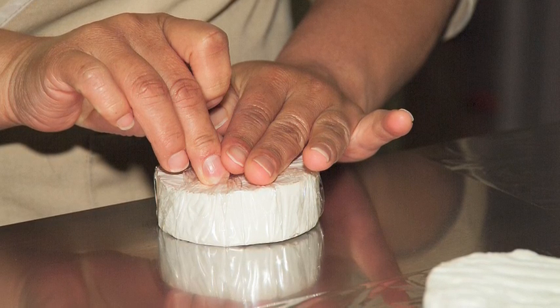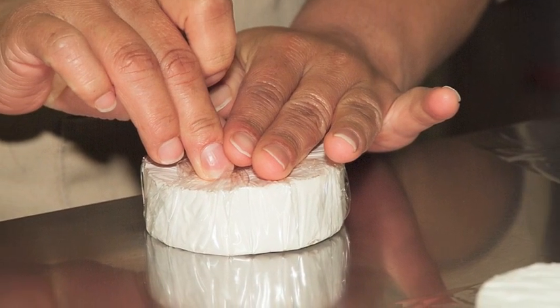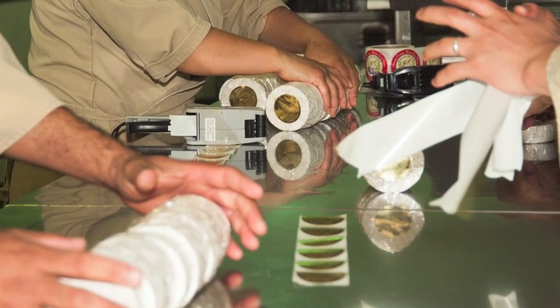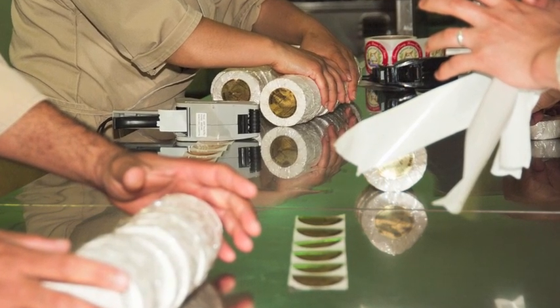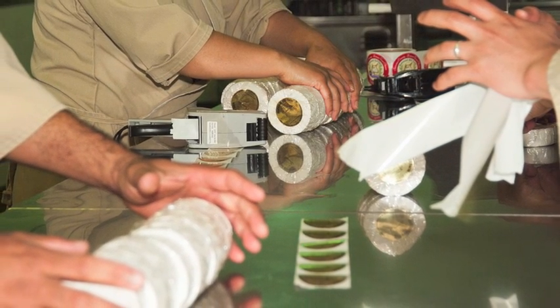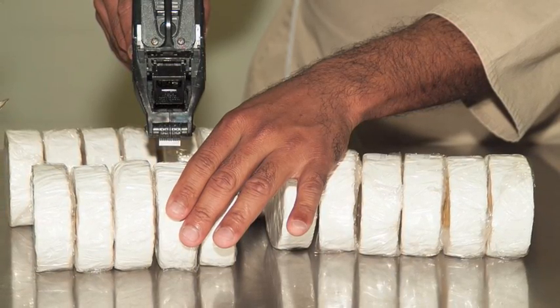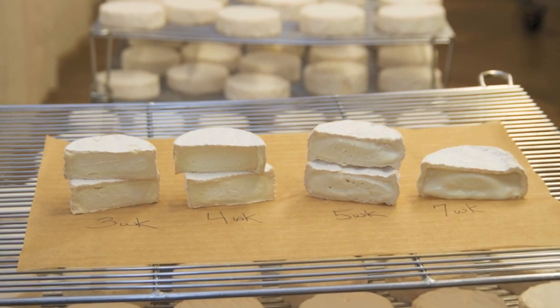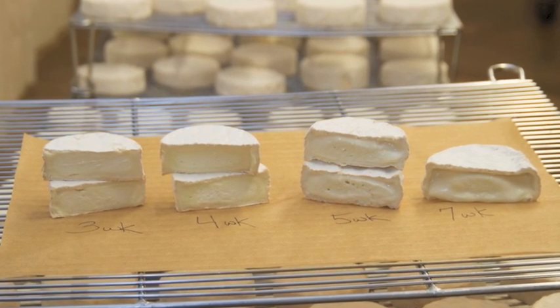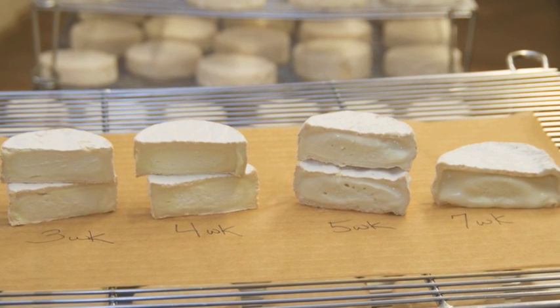This wrapper allows the cheese to breathe while it ages. Once it is wrapped, it is aged here until it is sent out in orders. The cheese will continue to age while in transit, and our goal is for it to arrive at the store or restaurant at the proper point of maturity. This cheese can be enjoyed while young, at three to four weeks, and will have some softness under the rind, but it will not be as flavorful or as silky as it will be at six or seven weeks.